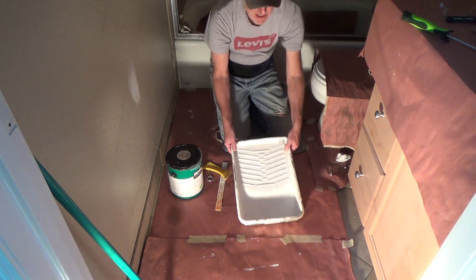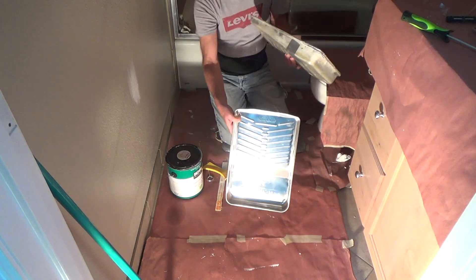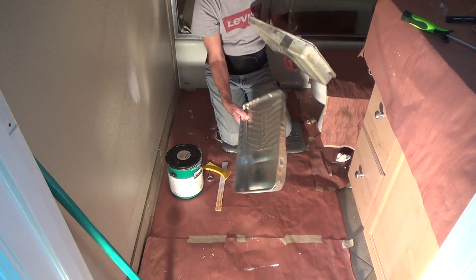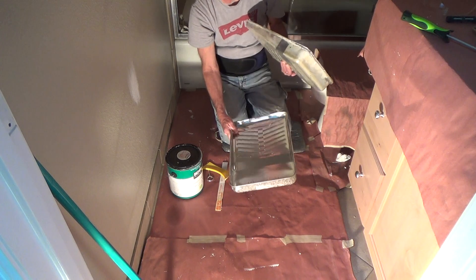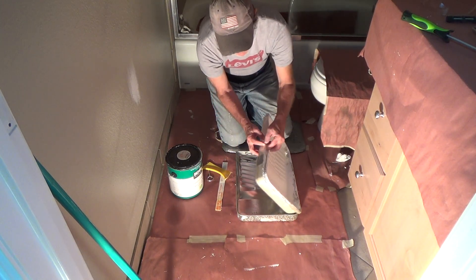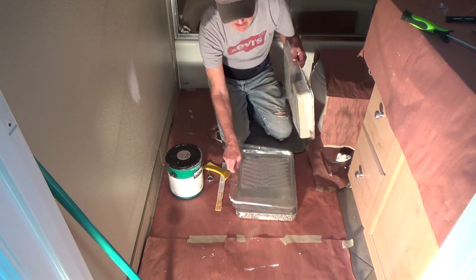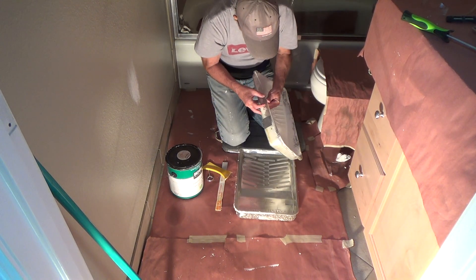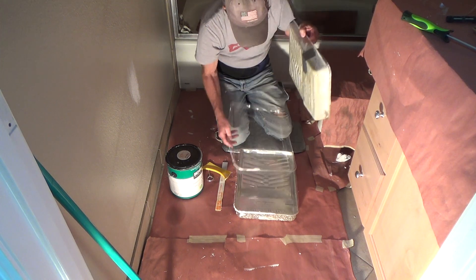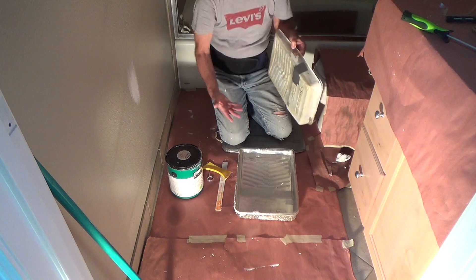I'm just going to use a regular paint tray. Here's a brand new paint tray — this thing's probably five years old. Look at that: not a drop of paint in there because I use inserts. These inserts you can buy for less than a buck a piece. I've got two more here with no paint in them at all.